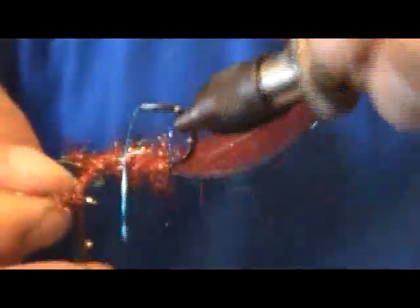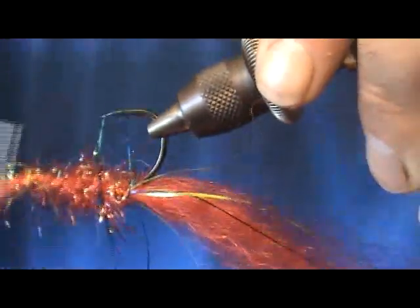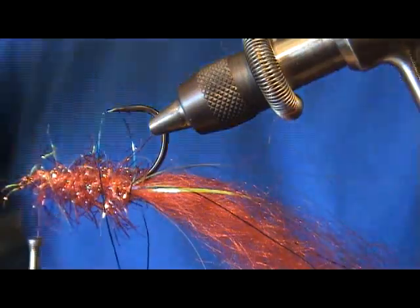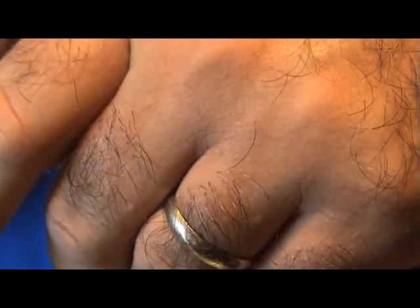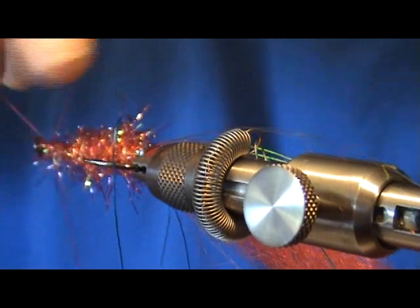I've got my bobbin holder but I seem to rarely use it — let it flip around the hook there instead. All right, we'll tie off this Estaz material, trim off the excess, and trim away any Estaz material that's near the hook eye. Try not to cut your thread that you've got hanging there. We'll go ahead and wrap this off real quick and put the eyes on now.